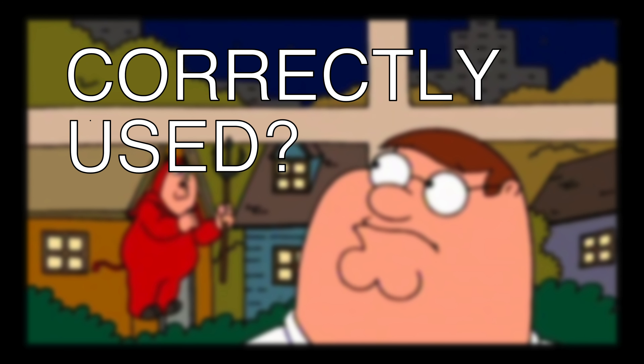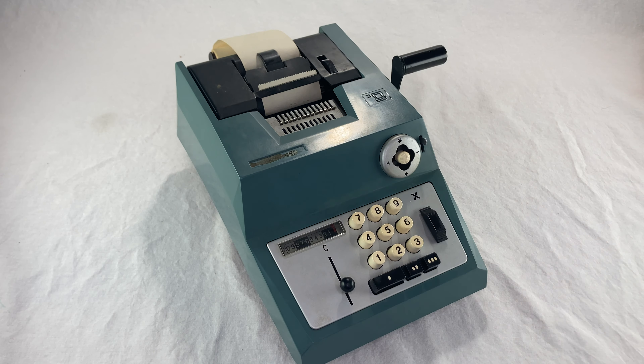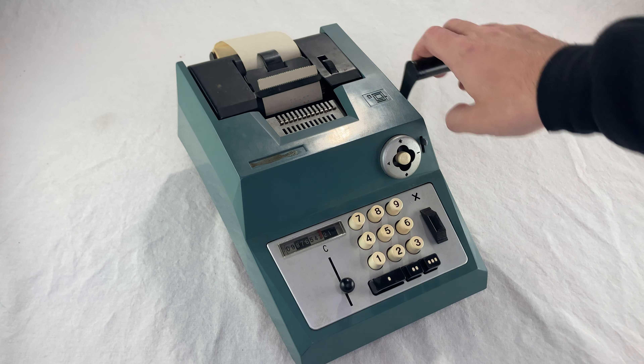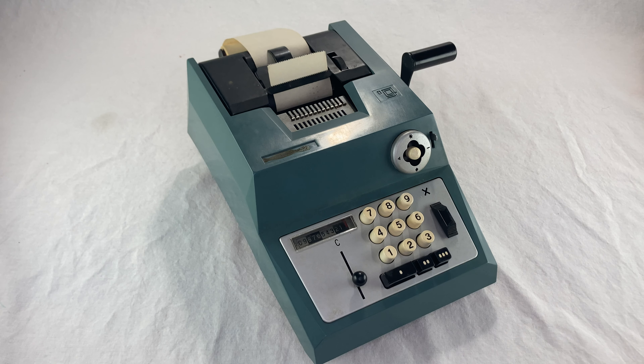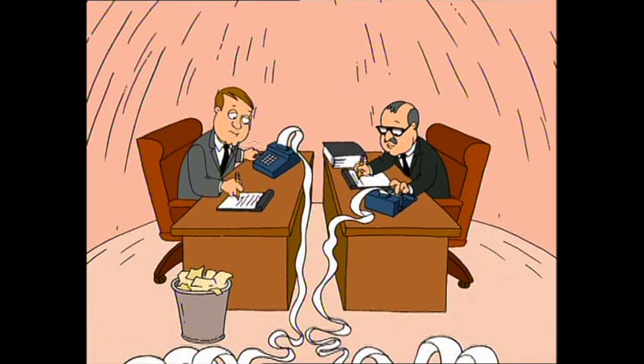A machine like this is pretty easy to use: you type the number in, then turn the crank. This prints the number you just typed and adds it into the memory. You type and crank one number at a time, and then crank it while pushing the total button to print the total.